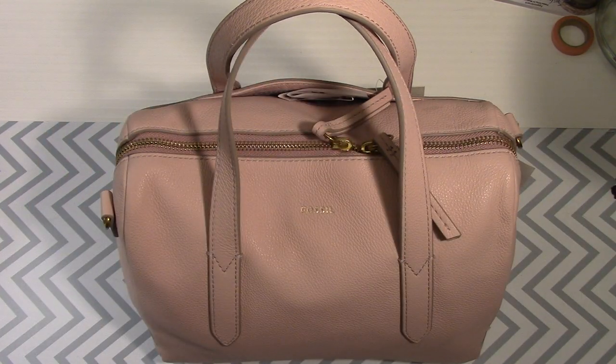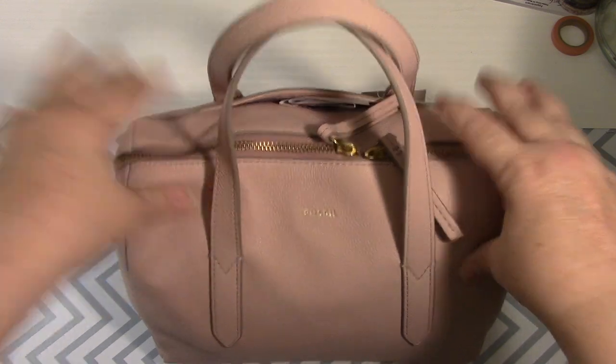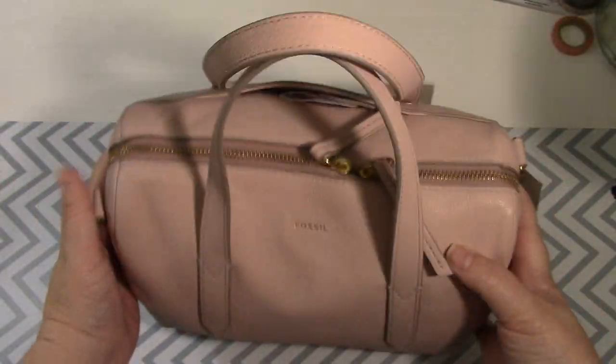Hey everybody, it's Jen from The Planner Chickie, here with something super delicious and squishy. I finally, finally, finally, finally got my hands on the Fossil Sydney bag.